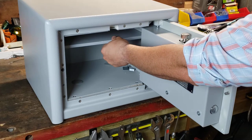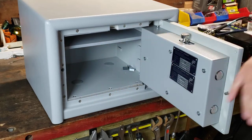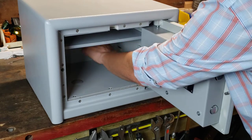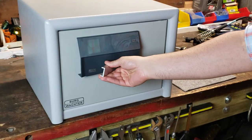This is the 415. It comes with one shelf. It can be mounted on the floor or in the back. It's pre-drilled as usual, so very easy.